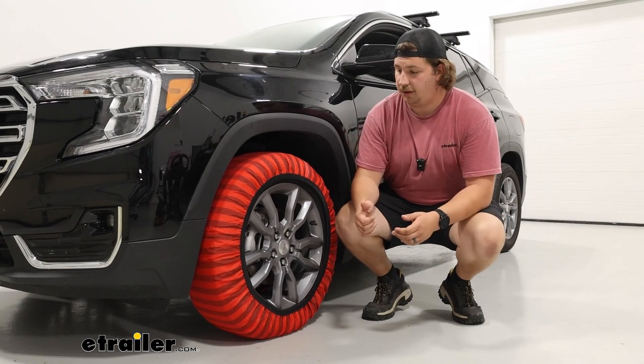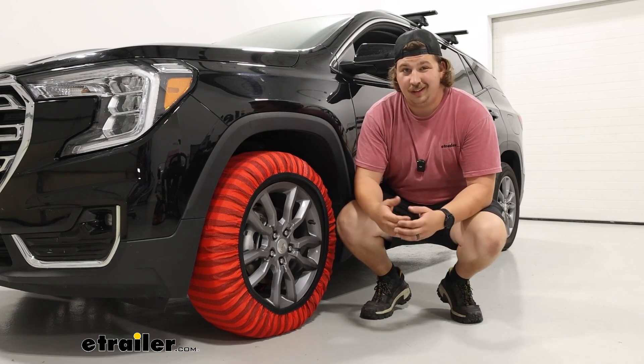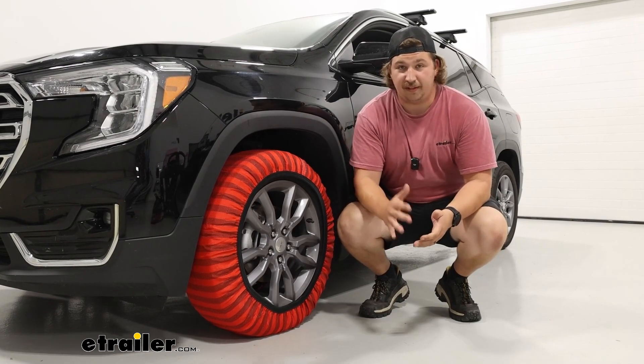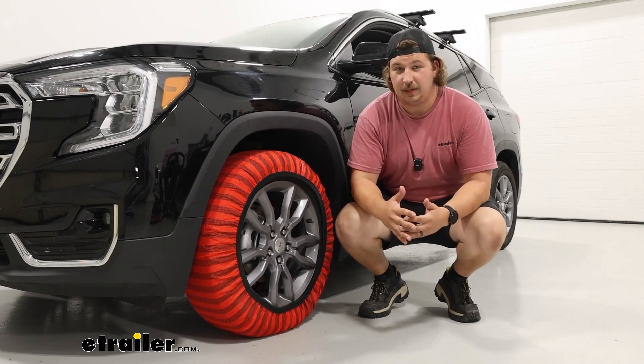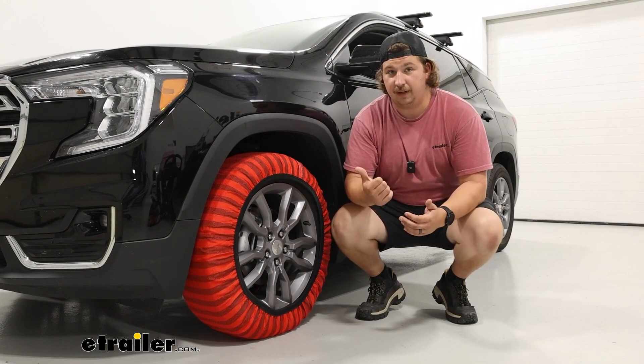We've got these installed on our front axle per the owner's manual, and also per the owner's manual they don't really recommend using tire chains at all. They say if any traction device is to be used that it be as low clearance as possible, which is why the Snow Socks here are a perfect fit.